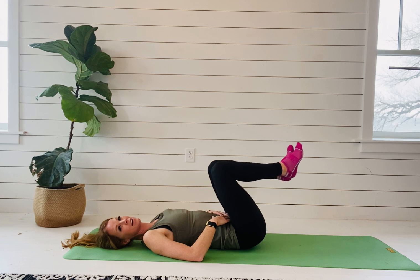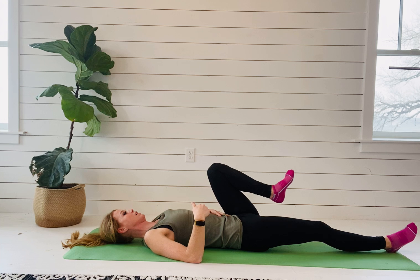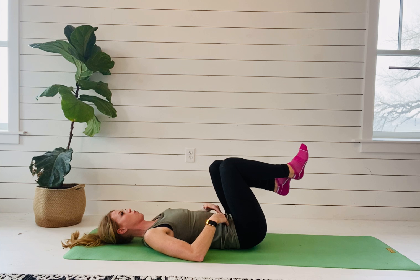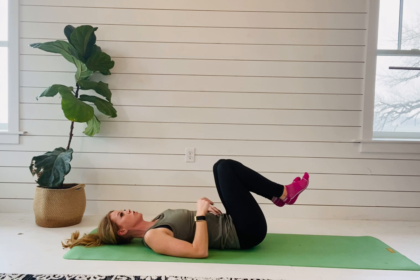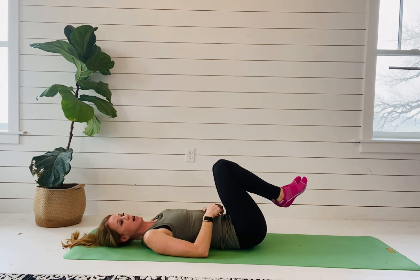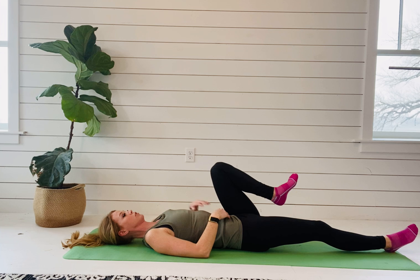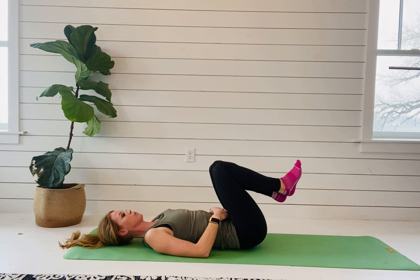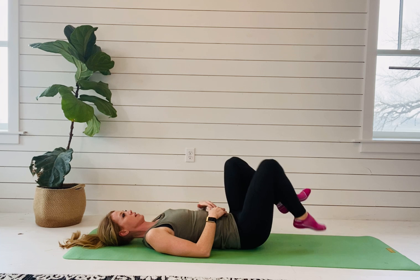It is much harder — I can feel my back wanting to arch more with this one, so you really have to work on getting that deep core to fire. If you have a diastasis, I want you to monitor it during this exercise. Feel for your diastasis — what is it doing? Are you developing good tension in the linea alba? If you aren't, then that progression is too hard.